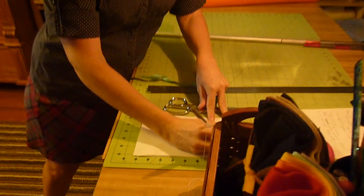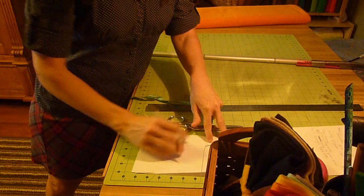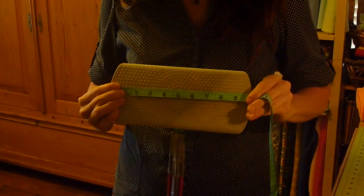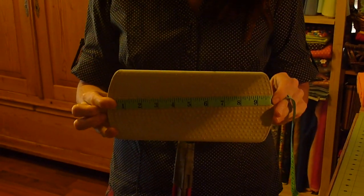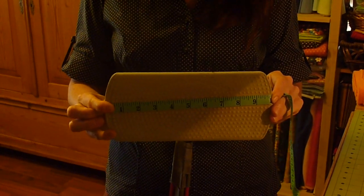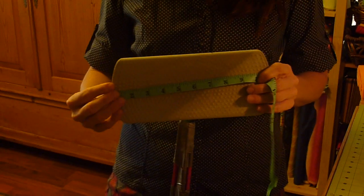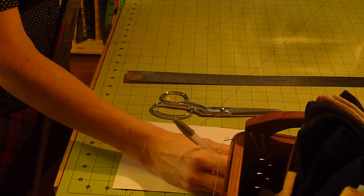Give yourself one extra inch for your fabric. Write that down — that's going to be your width: 8 inches. Then we're going to measure the length. Start at one side of the bottom of your mop, go all the way across to the other. It's measuring 10 inches. You want to add 2 extra inches so that you have 1 inch on either side of extra fabric. So write down length: 12 inches.